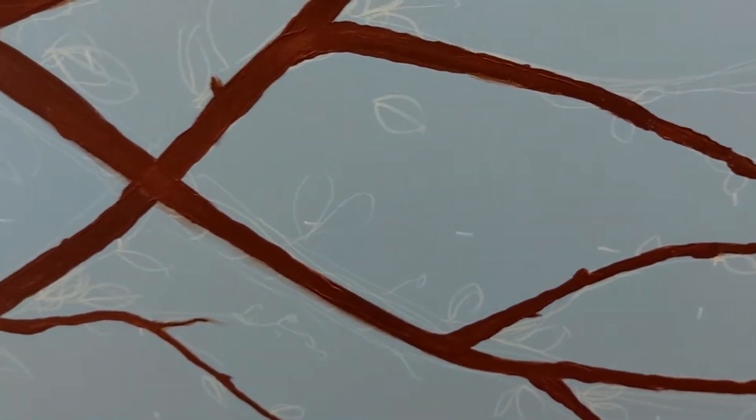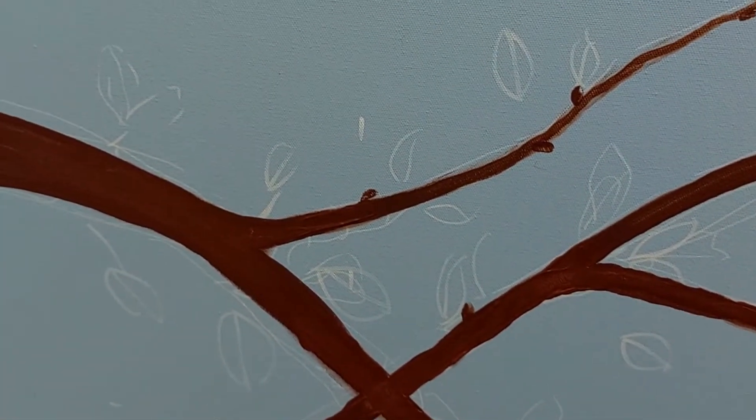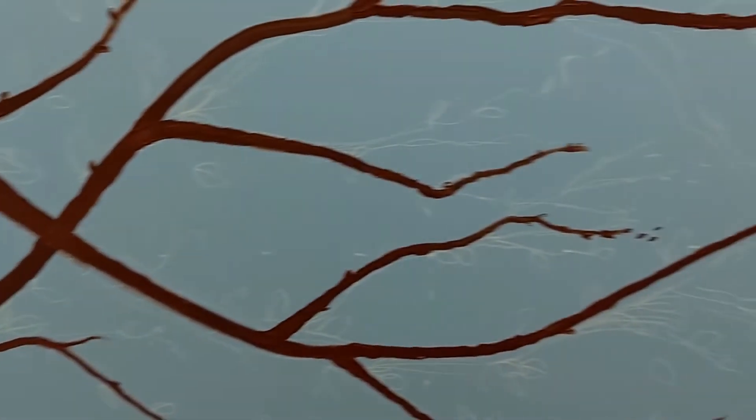Now we're going to do some leaves. The leaves will mostly be in the background and a little bit around the branch where the branch divides. I'll come back and show you the reference photo I have for that and the one stroke technique to do the leaves very quickly.